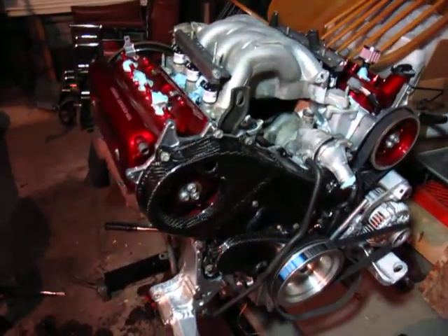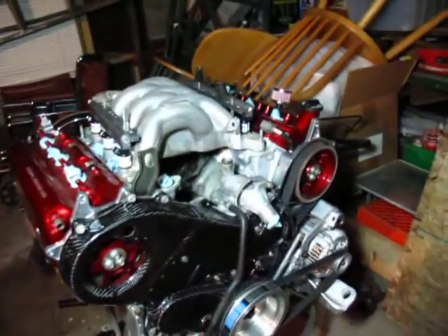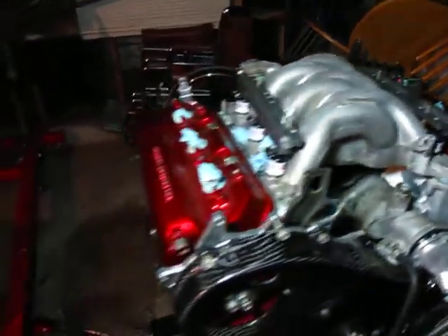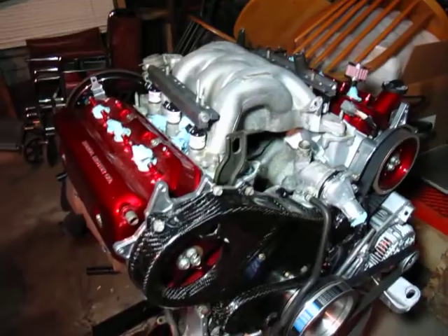Alright guys, I know I've been slacking recently, so here's the official week 6. That's going to be a rundown of everything that's been going on, but it's going to be in parts like the last one.